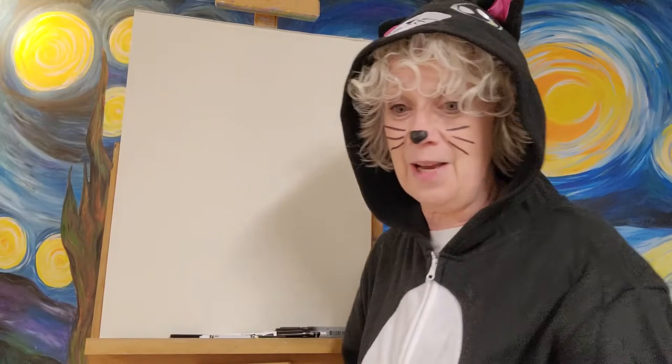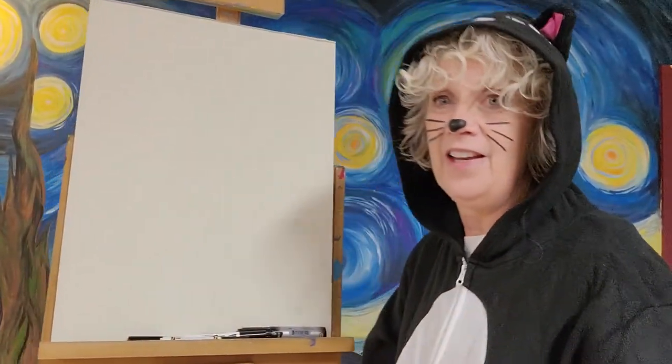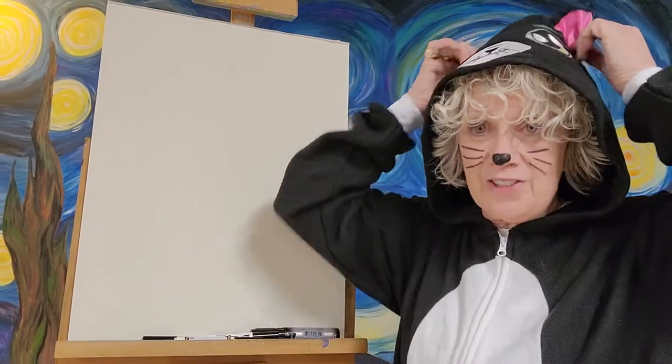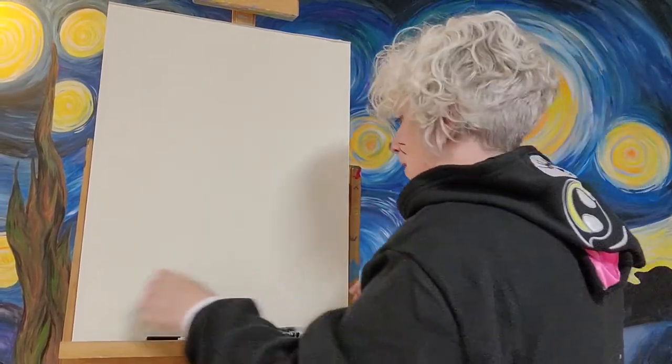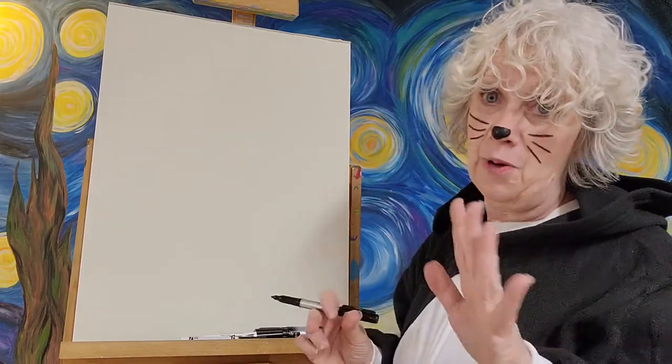Now I'm going to move this up here so we can see it better. Maybe I'll get that little light out of our eyes a little bit. I'm going to put this off so I can see just a little bit better while we're doing it. I'm going to grab a marker and start making the shapes of our paws first.